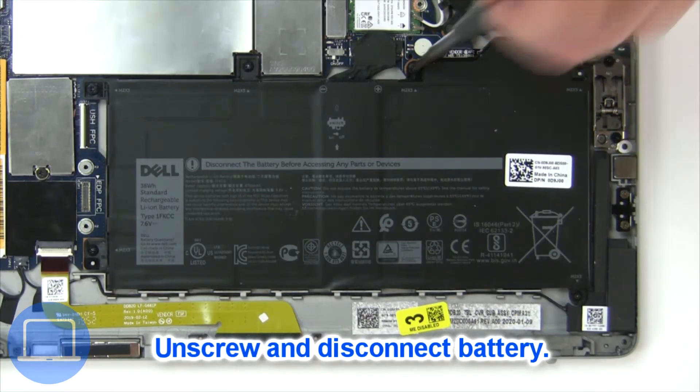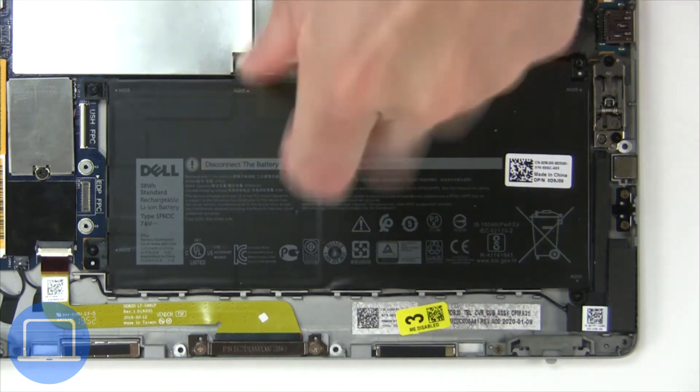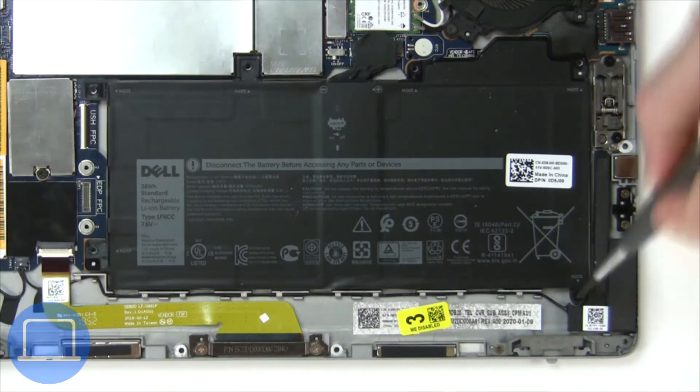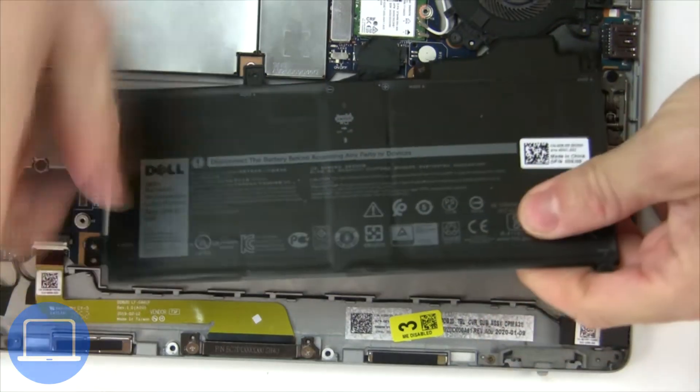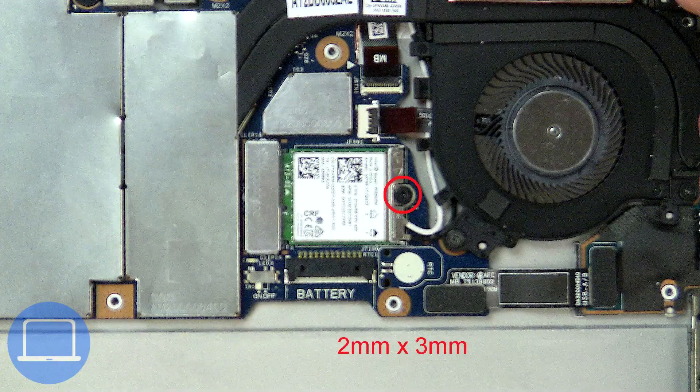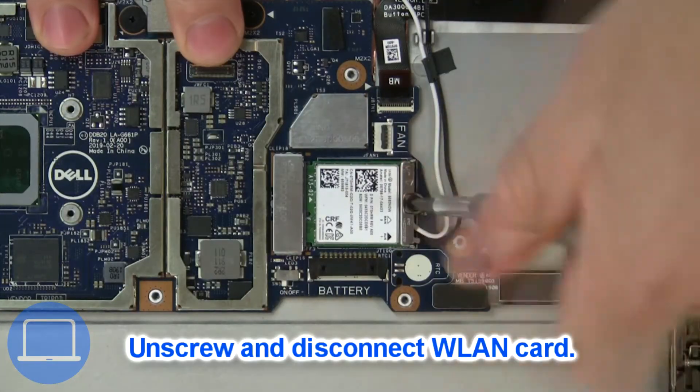Now unscrew and disconnect the battery. Then unscrew and disconnect the wireless card.